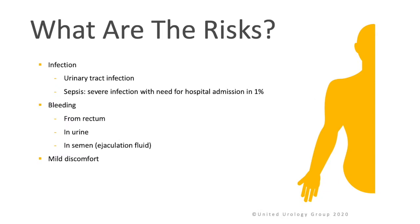What are the risks of this procedure? The two most important risks with a transrectal ultrasound-guided prostate biopsy are infection and bleeding. A sign of infection may be fever; however, this can include urinary tract infection or even sepsis, which is severe infection that may require hospital admission. This occurs in less than 1% of patients.